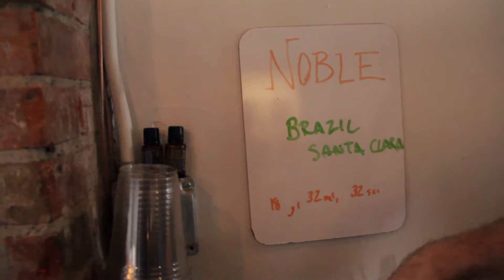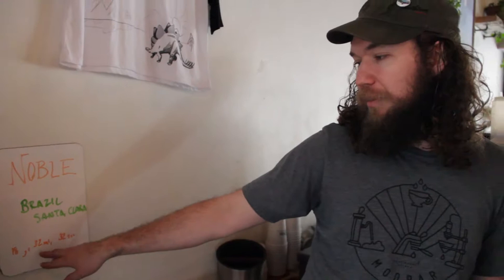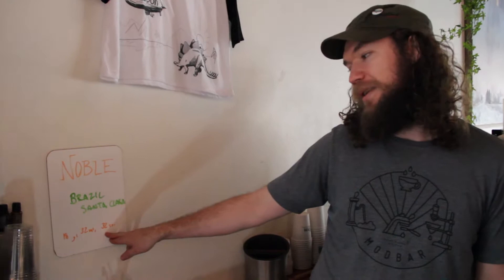So what do these mean here? This is grams in — grams of ground coffee in. Milliliters of end beverage, and the time that it takes that to get pushed through the espresso machine.